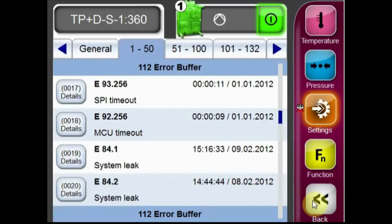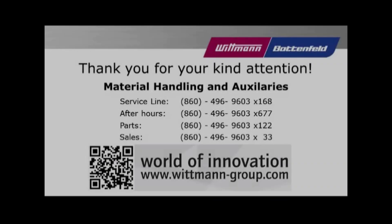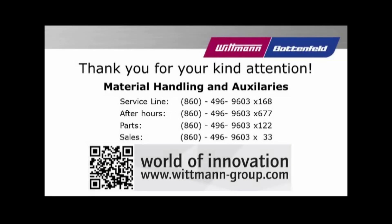Back out of the menu when complete. If you have any questions, please feel free to reach out to our material handling service department at 860-496-9603, extension 168. Thank you very much, and as always, enjoy your new Whitman product.